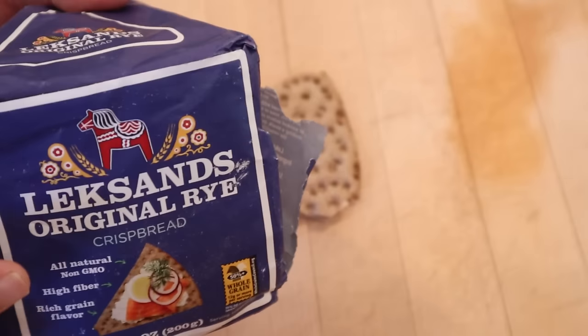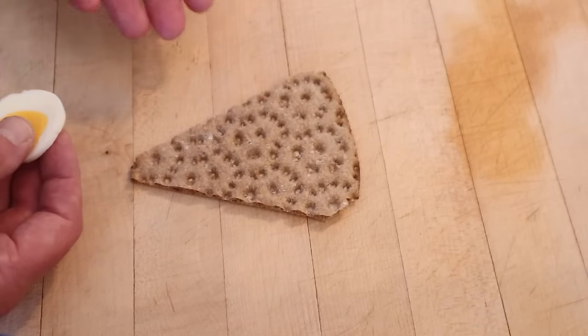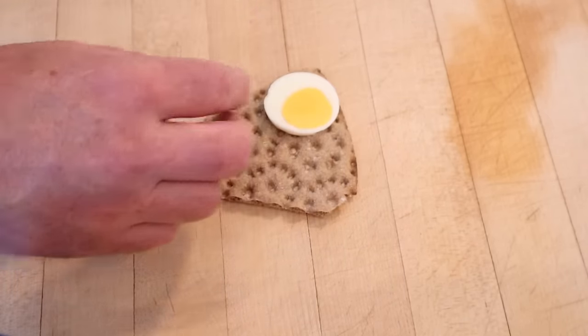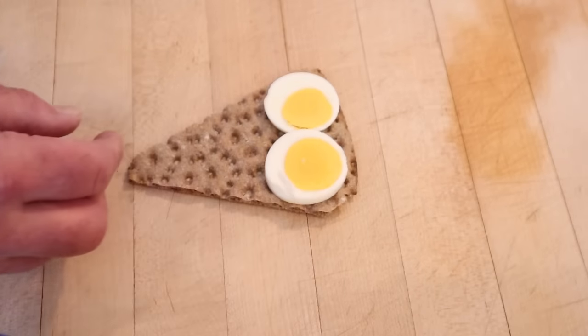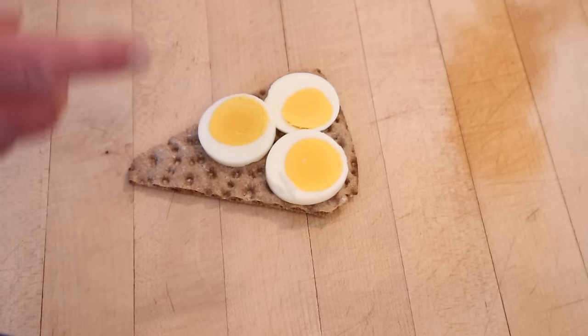I'm going to be using a Swedish rye crisp bread that I picked up — these are from Sweden. I've seen a number of pictures of these kinds of sandwiches and I'm just going to do the basic one. I'm probably going to do it wrong. In Sweden, you can yell at me all you want because I need to learn. It's good to learn. Constructive criticism is a gift.